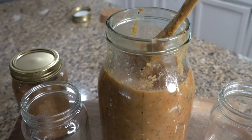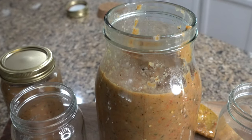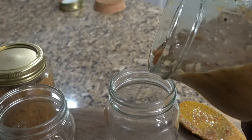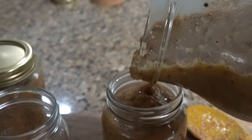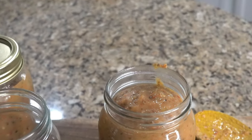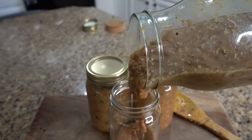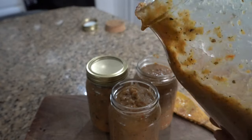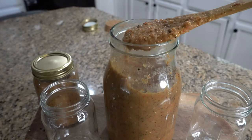This is a base recipe. If you want to make a mango habanero or a papaya habanero, you can flavor it however you want. If you want to make it mild, you could add some roasted carrots. But this is the base for your hot sauce, and you can take this and make whatever hot sauce you like.